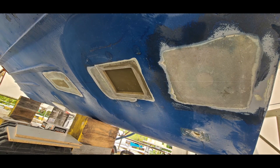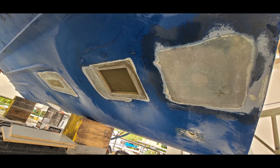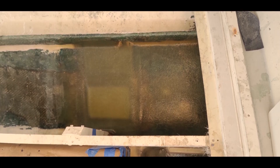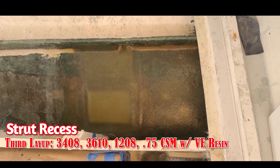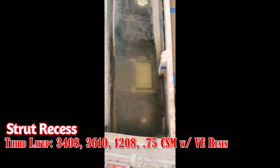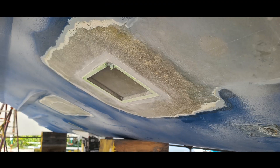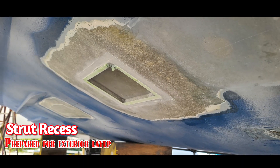That shows the strut recess with the molds removed. Here's the third layup we did — we used 3408 again, but we also went with 3610 over top of that, then a 1208 all the way to the transom, and finished with three quarter ounce chop strand mat. Again, we're using vinyl ester resin. This is now prepared for the exterior layup which will be done in epoxy resin.